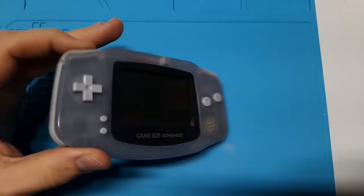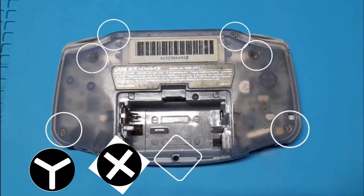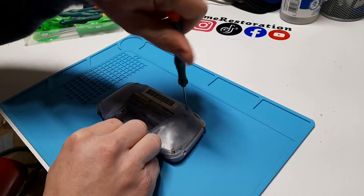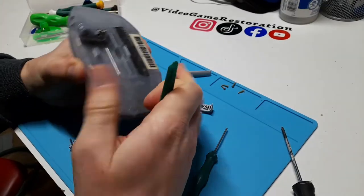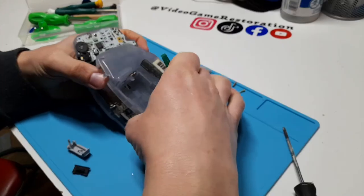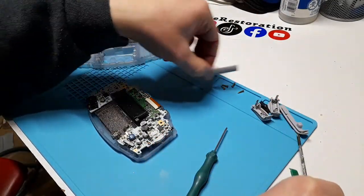Flip your Game Boy over and remove the battery cover. There are seven screws to remove: six tri-heads and one Phillips-head. These screws can easily be stripped, so just be careful. I apply some slight downward pressure while unscrewing these and this really seems to help prevent any stripping. With those seven screws out, the back cover should just pop right off. Make sure you move your screws and all the other components to a safe spot so you don't end up losing them.